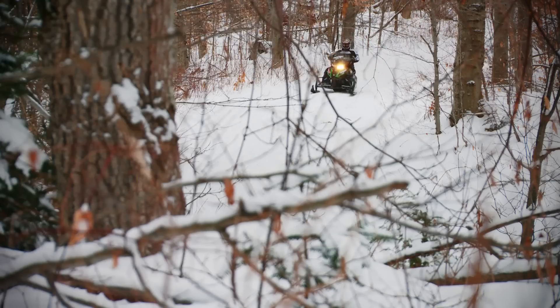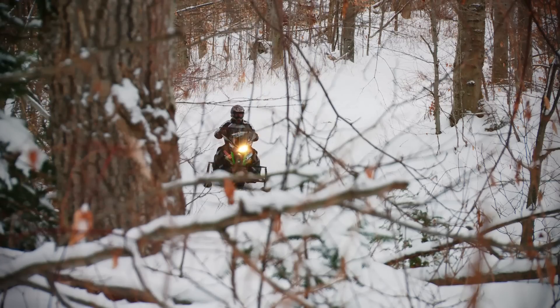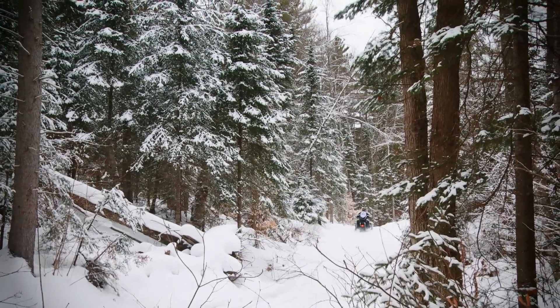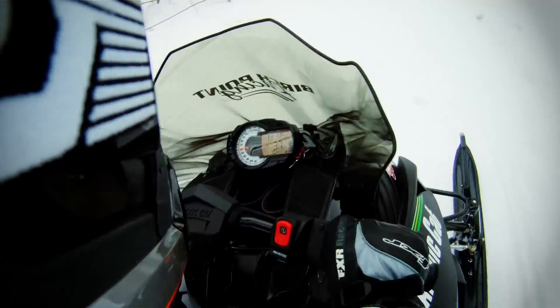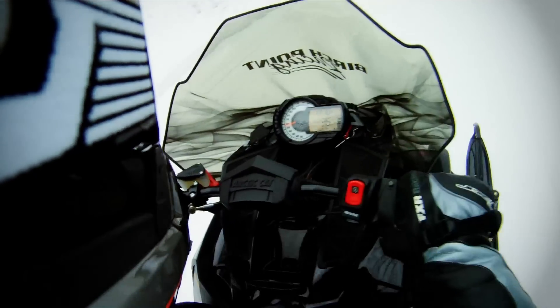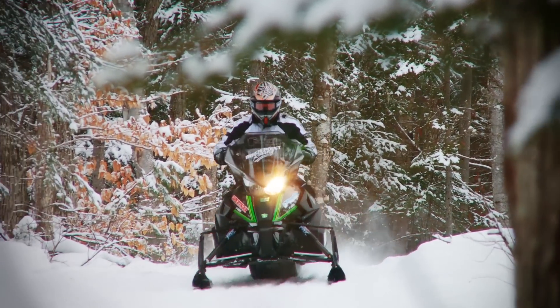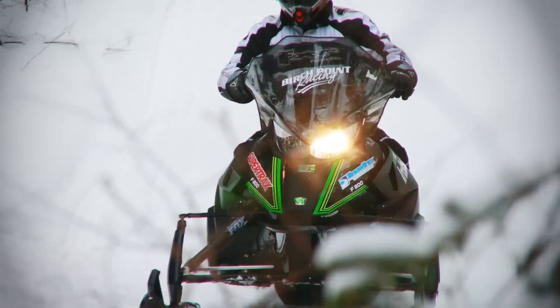While being perched in the rider-forward attack position, the tapered tunnel just seems to mold your body, increasing comfort and control. Sightlines from the cockpit are unrestricted, whether you're standing up or positioning off to the side. The skis stay light, allowing you to aggressively and precisely attack a corner that comes rushing towards you.